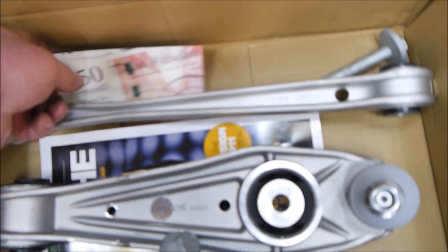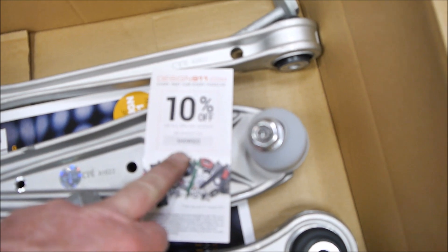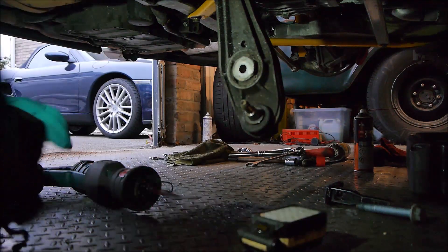Porsche kindly give you 50 pounds off, so that's just a 10% discount on a Design 911. Working on the lower control arm now.